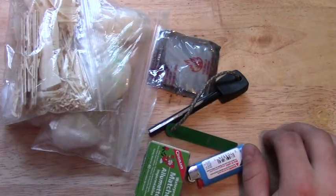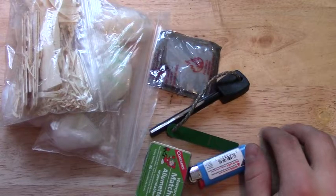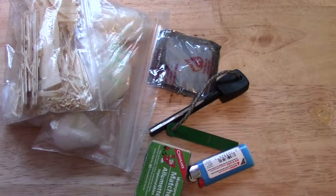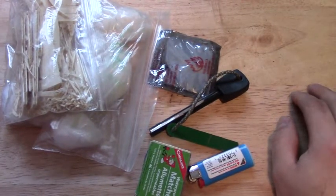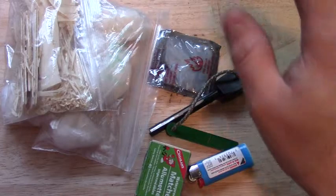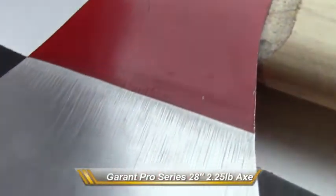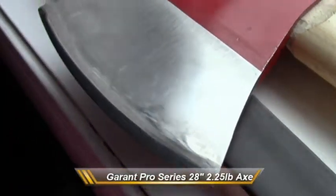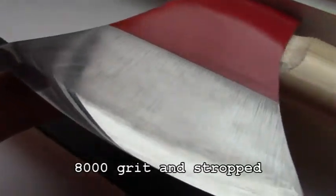Anyways guys, I just polished up the edge of the Garant Axe that I did a video on, put out probably a couple of weeks ago. So check out footage of the finished edge. Anyways, see you later guys. Bye.